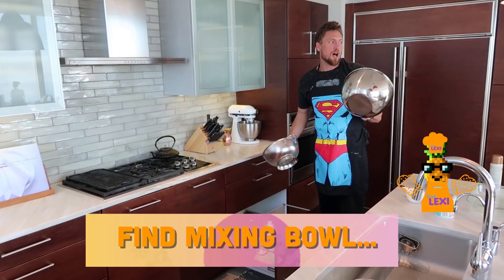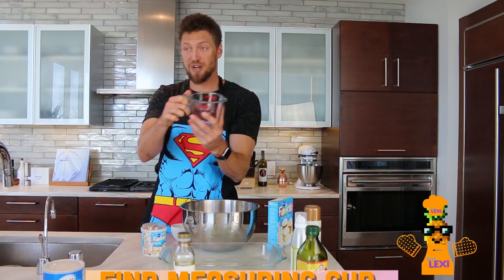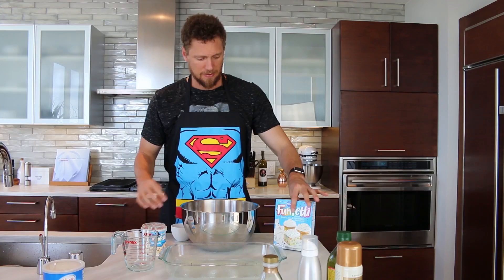We need a bowl. Voila — a bowl! Seems a little big. Oh yes, look what I found — a measuring cup! I found this bad boy, hell yeah! We can measure now, guys! Got all sorts of oils to choose from, hope we picked the right one.